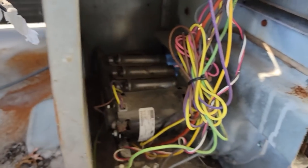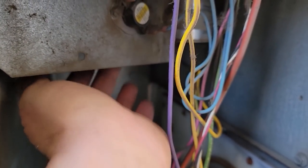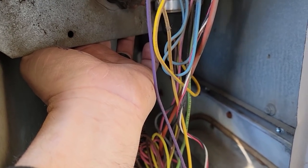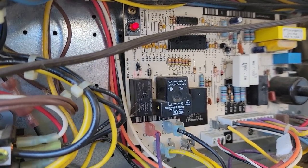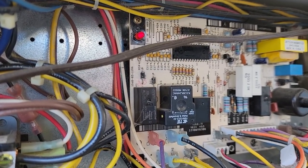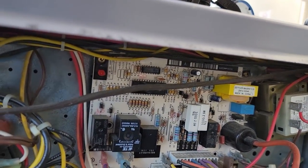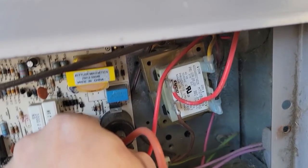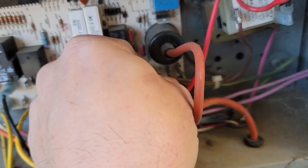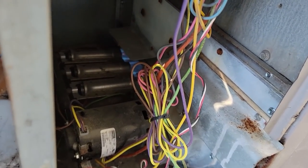I'm not feeling any heat rollback here. Watch this — if I touch the back side of that, just barely touch it, there it goes — trips out. When it trips out it locks into a hard lockout. It should be number seven: one, two, three, four, five, six, seven. The only way to get it to reset is to kill power and start over again.